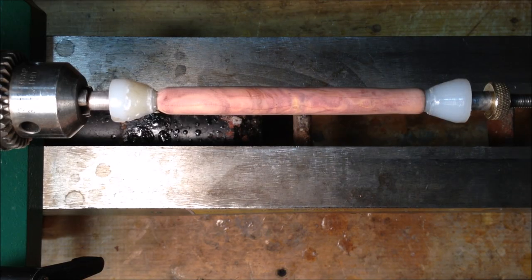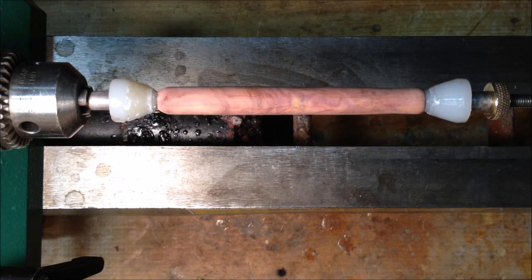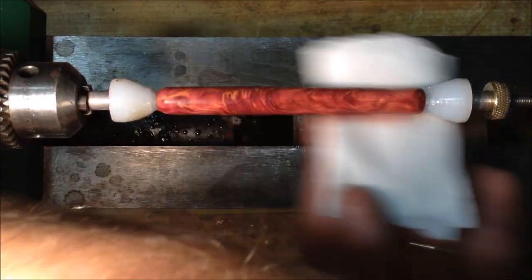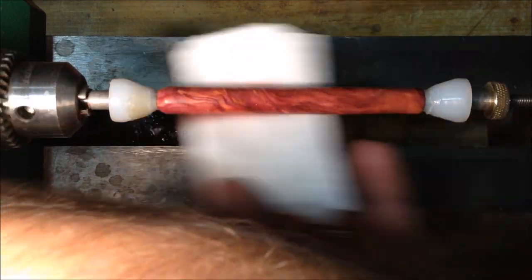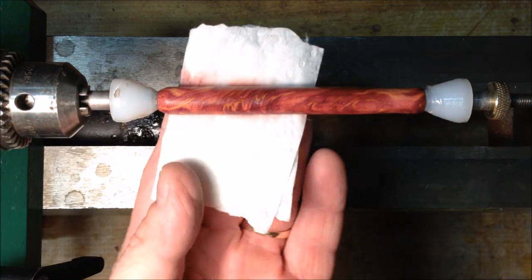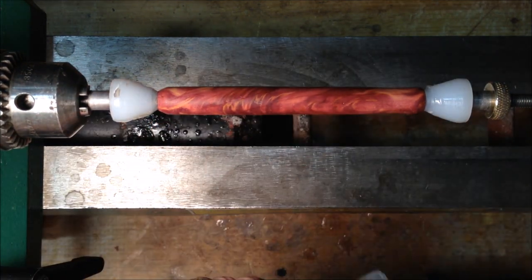I just finished sanding and there's something I wanted you guys to see — wait until you see this. This is a quick reveal of how this thing is going to look. I mean, is that not amazing? Let me go ahead and finish cleaning and we'll get some finish on it.